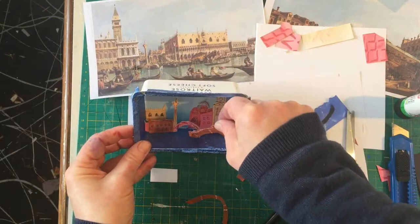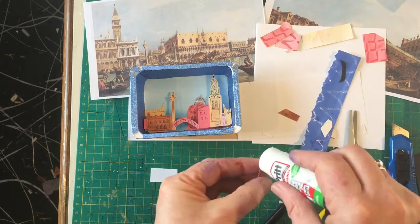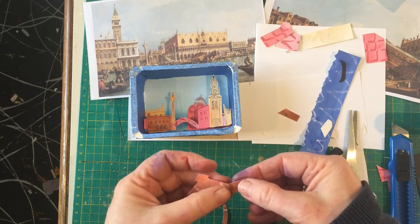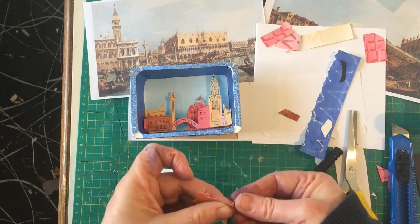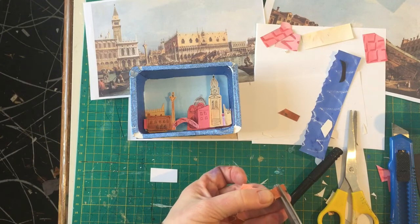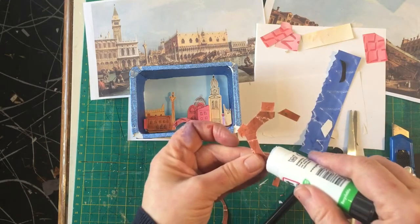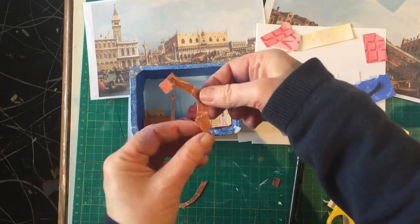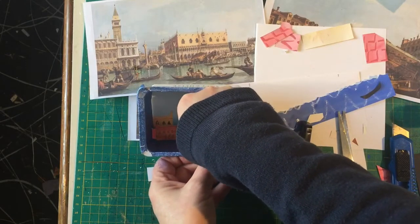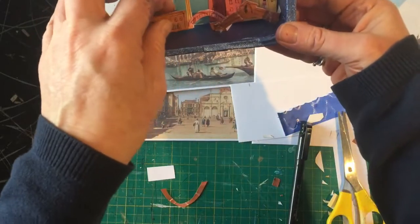That one can stick on there and I'll need another bit on the other side — using it as if the bridge is actually continuing, and the fittings for the bridge where it connects with the rest of the town or city. I've turned that round, just trim it so it's not quite so long. Put some glue on there and some glue here, then stick this down. You can see how sticking it in gives some lovely depth.